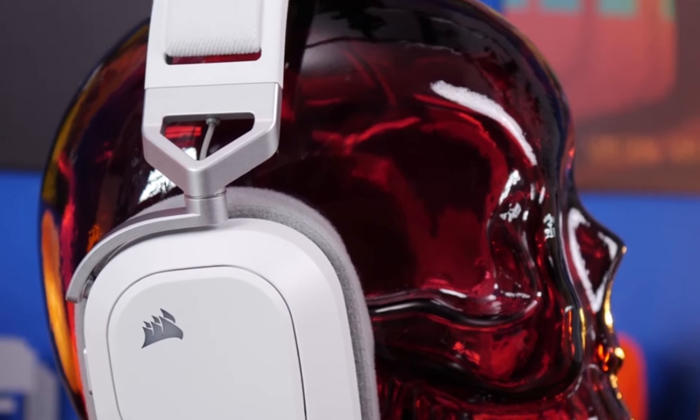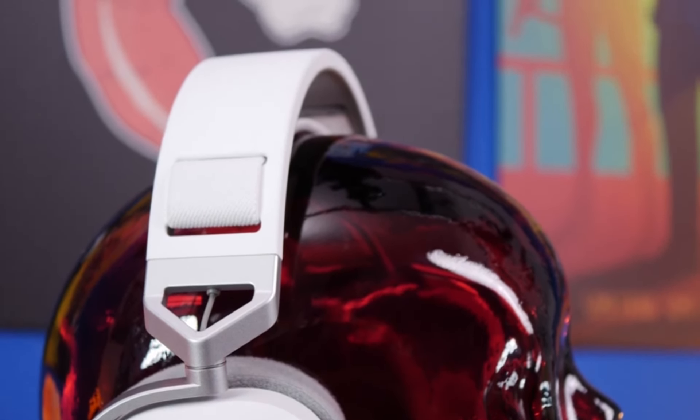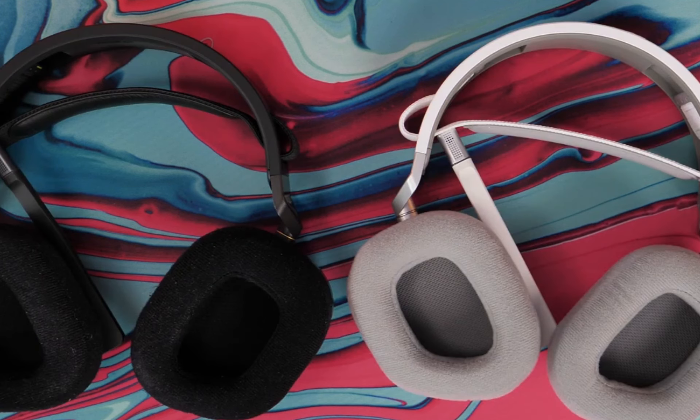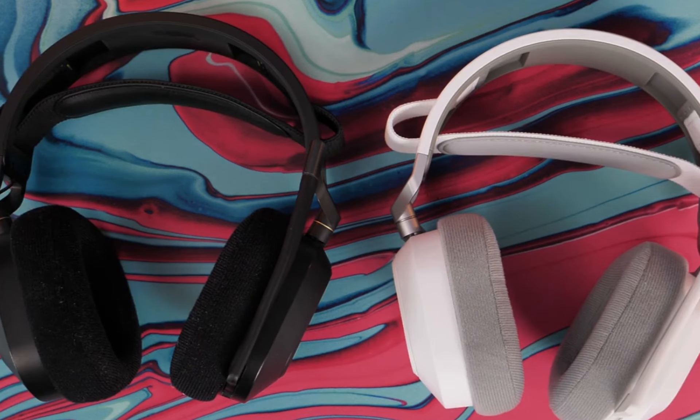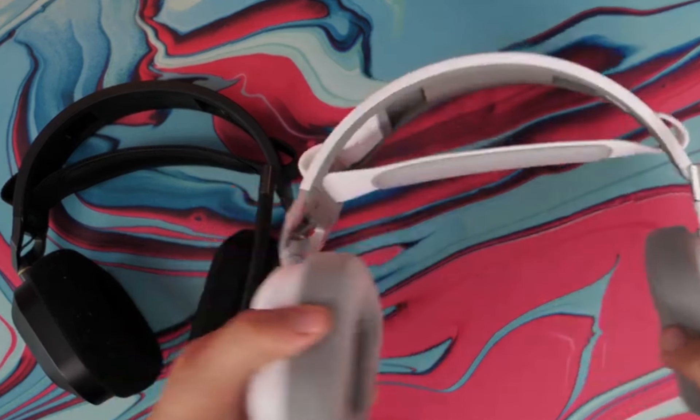One of the standout features of the Corsair HS80 Max is its multiplatform compatibility. Whether you're on a PC, Mac, PS5, PS4, or even a mobile device, this headset has got you covered. You can seamlessly switch between devices, and with Bluetooth connectivity, you can easily pair it with your smartphone or tablet. It's the ultimate all-in-one headset for all your gaming and audio needs.